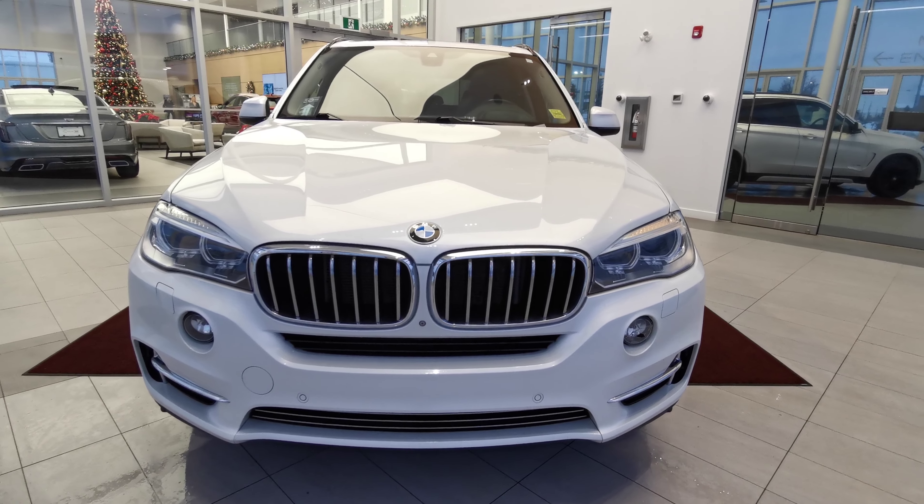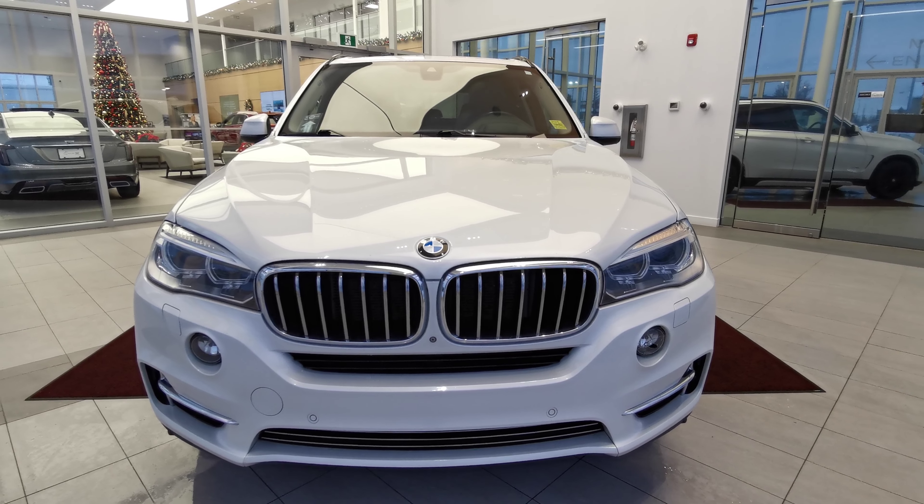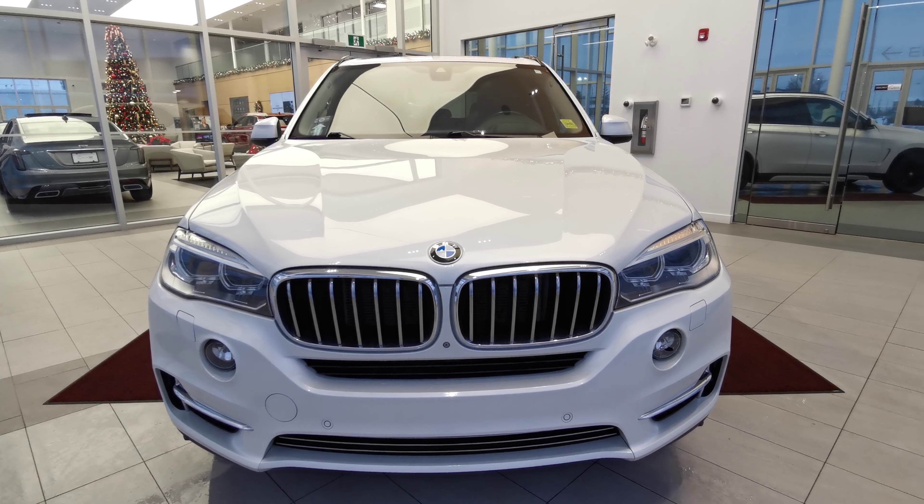If there's anything else you'd like to know about the vehicle, check out our website at wolfcadillac.com or visit us at our dealership here in Edmonton, Alberta on Stony Plain Road. As always, thanks for watching this video. Please like and subscribe.